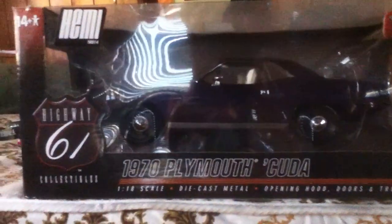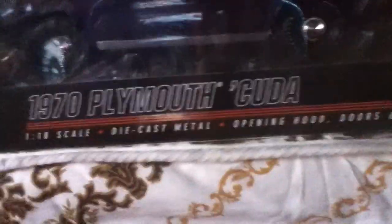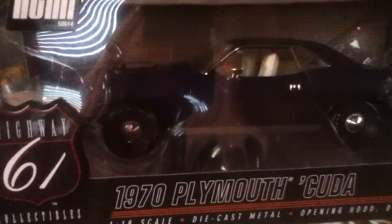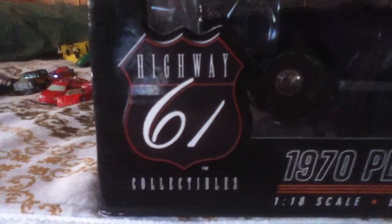Hey guys, Megaawesome Studios here. This is about a hundred dollar model — I don't know when my dad's friend got it — but this is so detailed. Dreadnought made this. It might help to look them up. Man, this is detailed. It's not black, it's a dark purple.